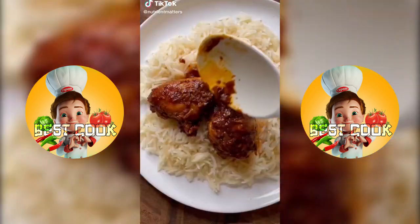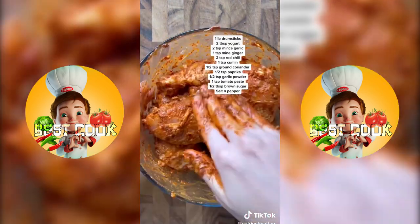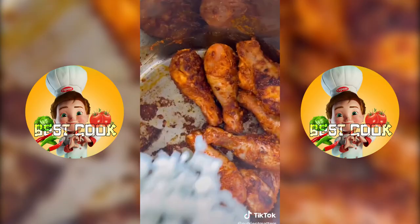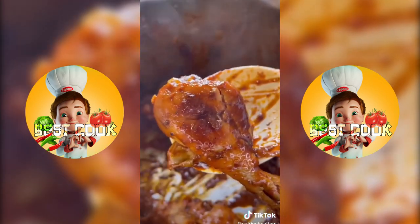This was supposed to be a sweet and savory chicken but it turned out to be more of a curry. Anyways, I seasoned my chicken drumsticks with everything listed on the screen, marinate it, then sear them on both sides until they have some nice color. Add some yellow onion, water, bring it to a boil, let it simmer on medium for about 45 minutes, and there's your chicken.